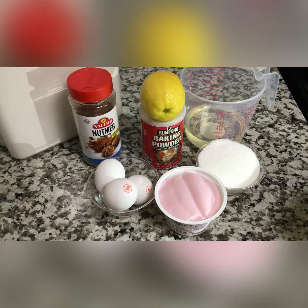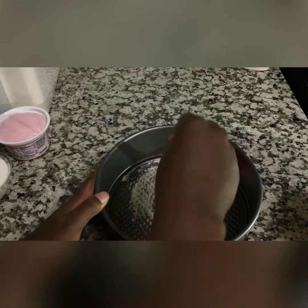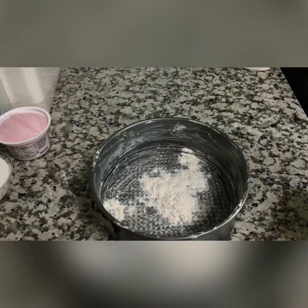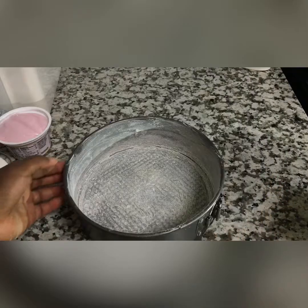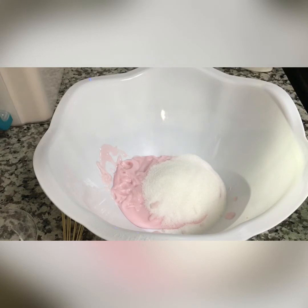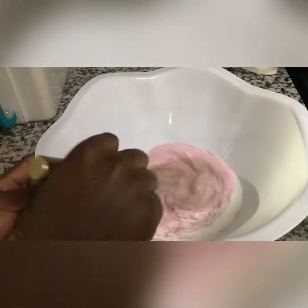Let's get started. Start by adding butter into your pan. Add flour. Then add your yogurt in a bowl together with sugar and mix until smooth.